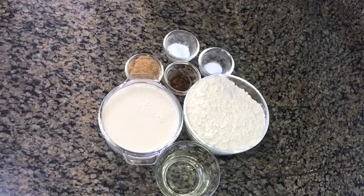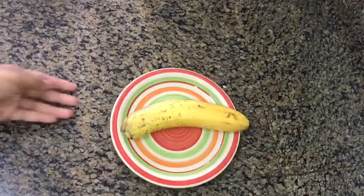We will add soya, 2 tablespoons of brown sugar, 1 teaspoon baking soda, 2 teaspoons baking powder, 1 teaspoon vanilla essence, 2 tablespoons cooking oil, and olive oil.